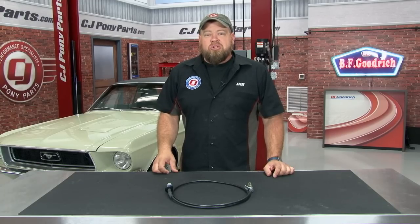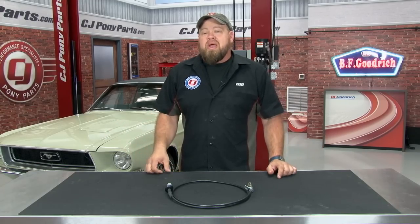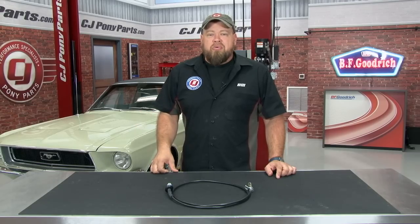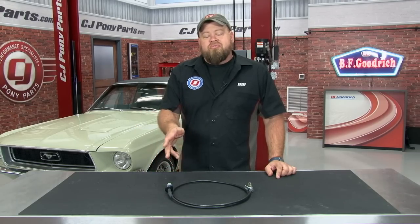Basically what's happening is anywhere between 0 and 40 miles an hour, the speedometer bounces all over the place and it's anybody's guess how fast we're actually going. This bouncing speedometer is a telltale sign of a bad speedometer cable, so today we're going to replace the cable in our '68.